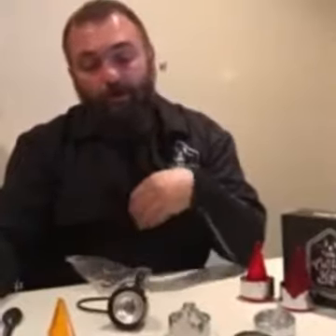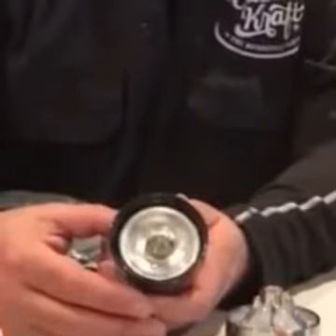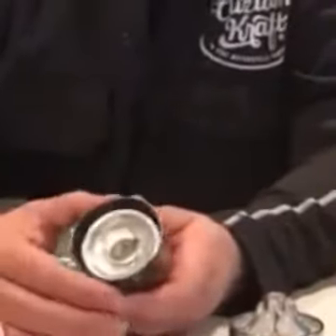G'day guys, Charlie from Custom Craft here to explain how to tell if our parts fit your bike. This is a standard Harley indicator housing — it's a black one. It measures from this point across to this point: 60.5 millimeters, center to center.